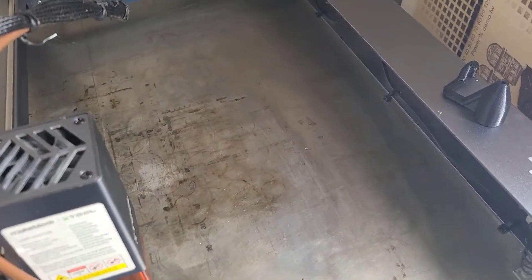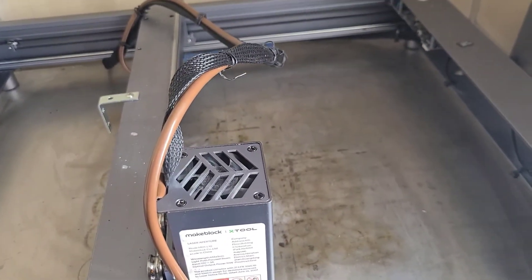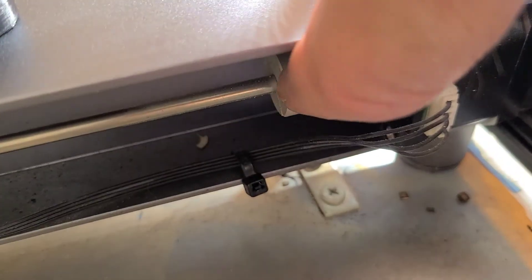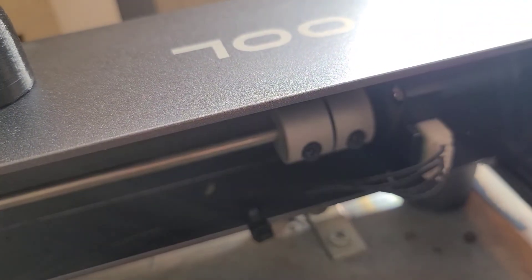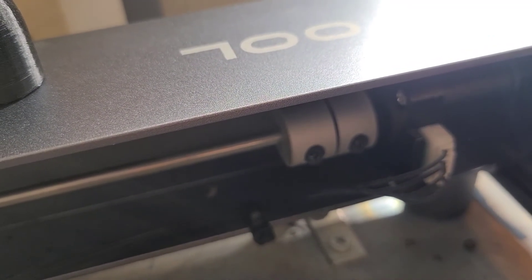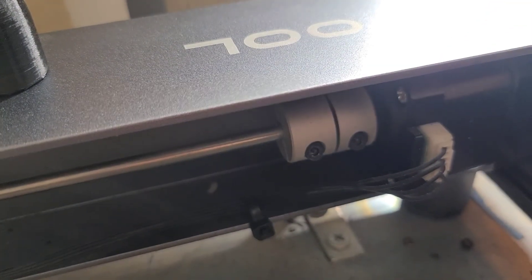If you need to adjust your X gantry alignment, this is easiest done by freeing up the two sides to move independently. Do that by coming down here — you see this coupler right here? What we want to do is loosen the front screw so that the shaft is now going to be independent of the stepper motor. That way the whole X gantry can move on each side independently of each other. Go ahead, get the gantry all nice and squared, re-tighten that, and now you're set.